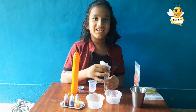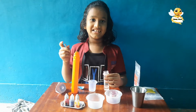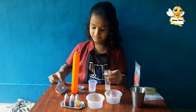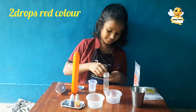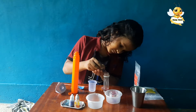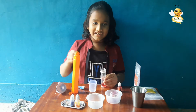Then stir it well. Then add 2 drops of red colour. Stir it again.